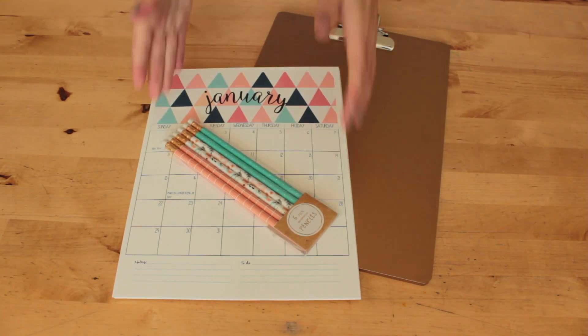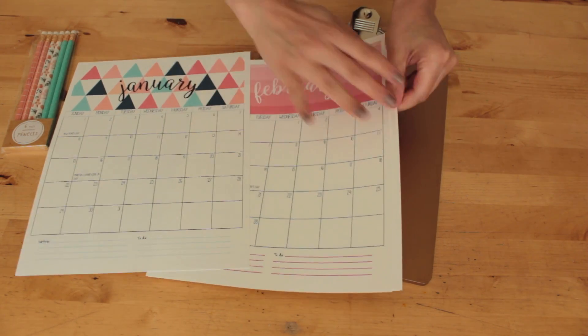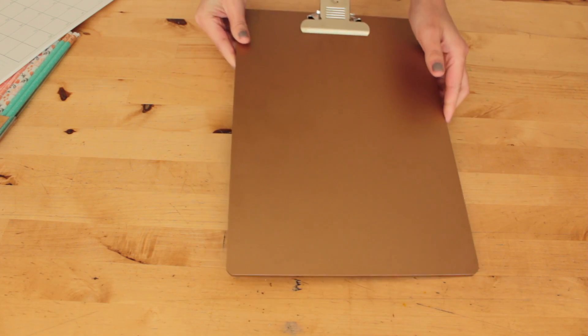The next gift idea is another simple gift. I created a clipboard calendar and included coordinating pencils. For the calendar I printed it out on white cardstock paper and I found a gold clipboard at Target as well as the pencils.